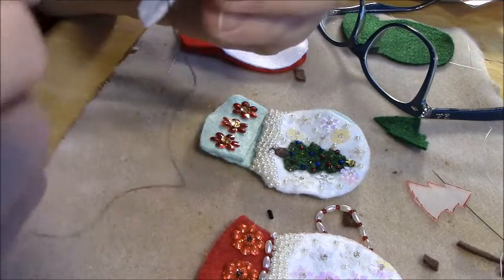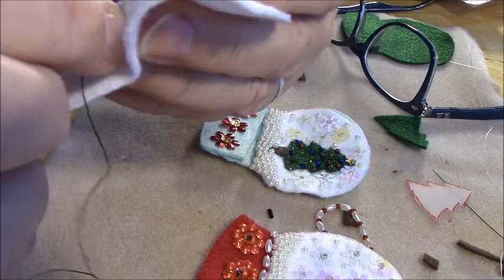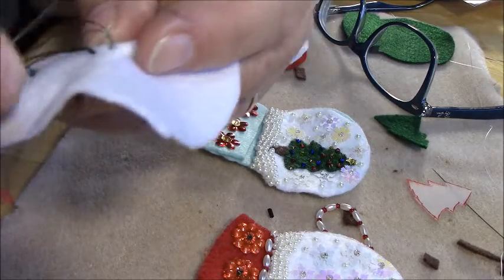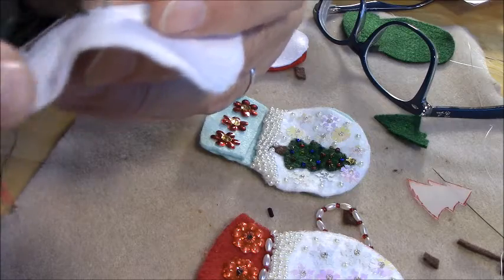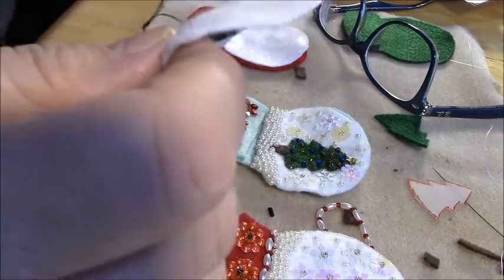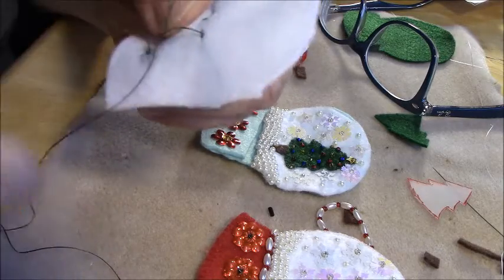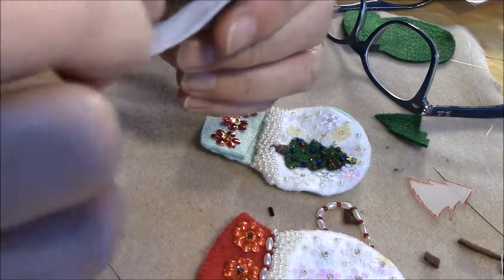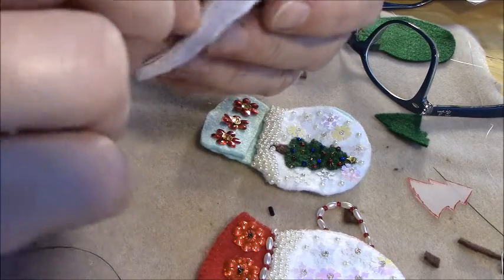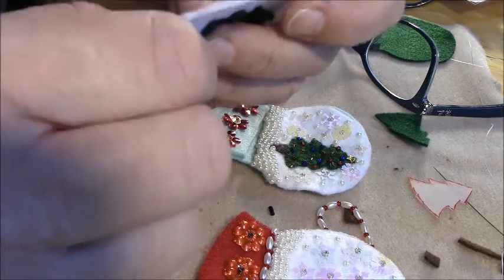That knot is bad. It's not like you can go through the fabric — whatever you do, you have to do it inside the tree so you don't show it on the back. I'm going to have to tie this off somehow. I've never had one that close to my felt in all the years I've been beading. Usually they happen out where you have room to work with. I might just have to kind of loop it and figure a way to secure it down and leave it.